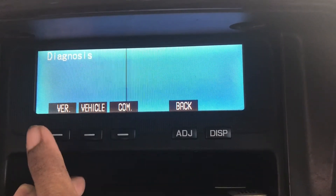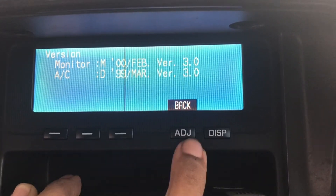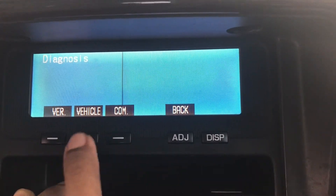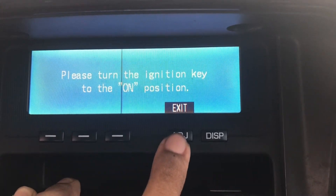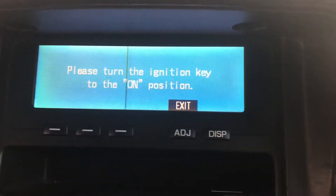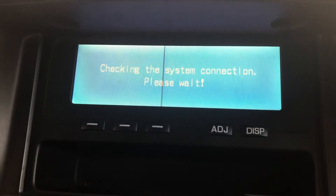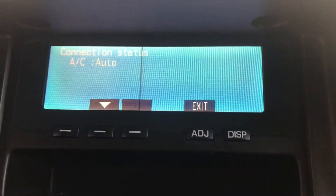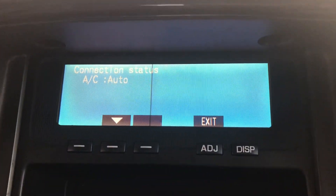In here you can get your vehicle information, same as the auto function, but in this one you can manually go through it. You have to press the key to the on position and it will do the same as the auto one. I'm just going to exit this.